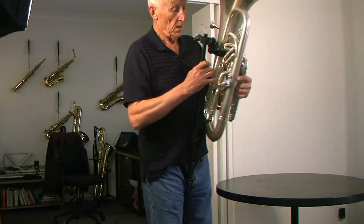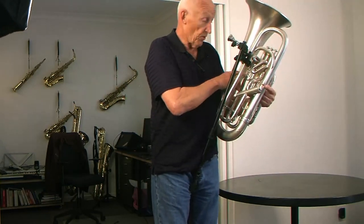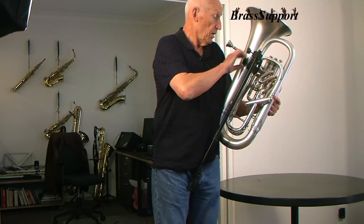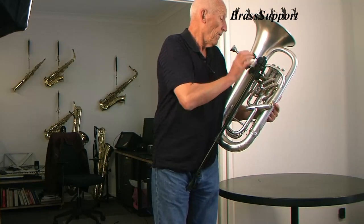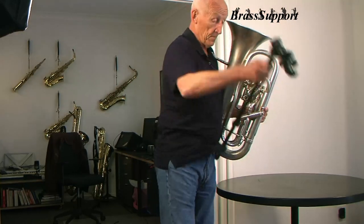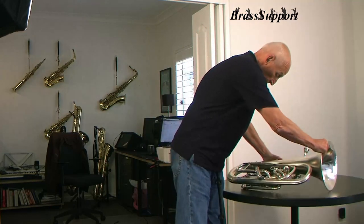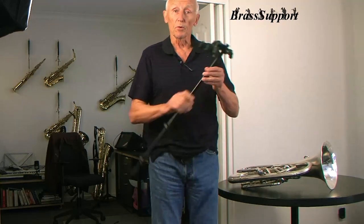To disassemble the arrangement, all we need to do is support the euphonium of course, undo the clamp on the tube. That comes off. We can place the euphonium down and disconnect the Brass Support.